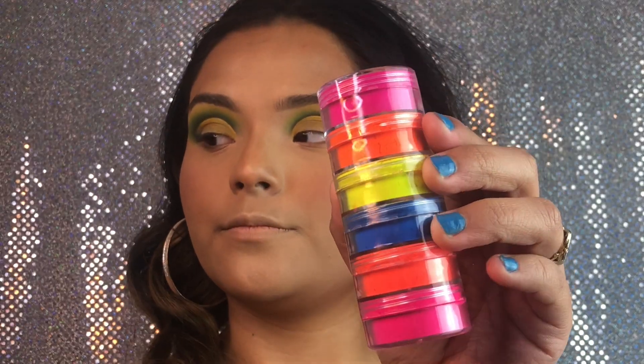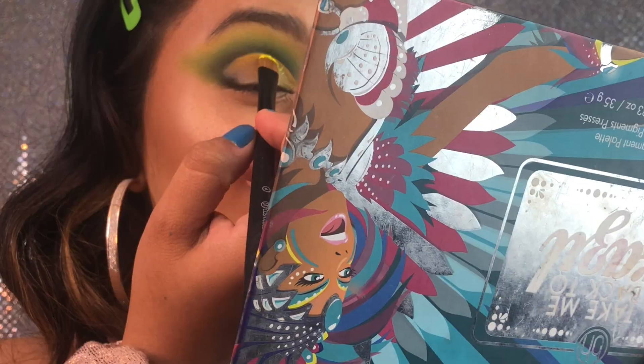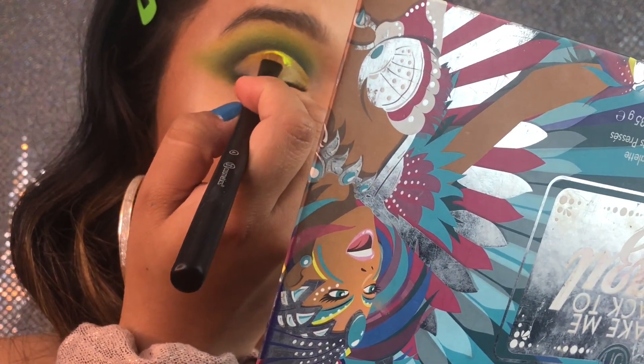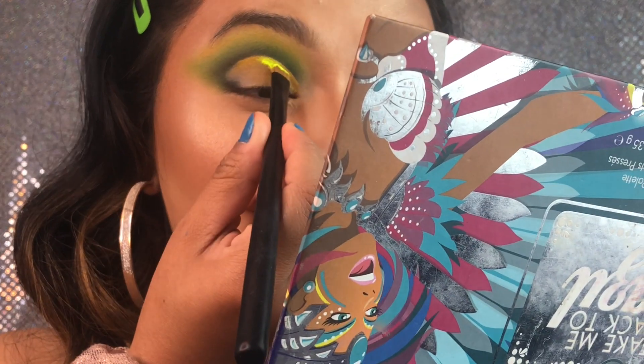Now we're taking the Killer Queen Cosmetics Loose Neon Paint — we're taking the pigments in the shade yellow — and we're gonna apply it exactly where we put our P. Louise base.